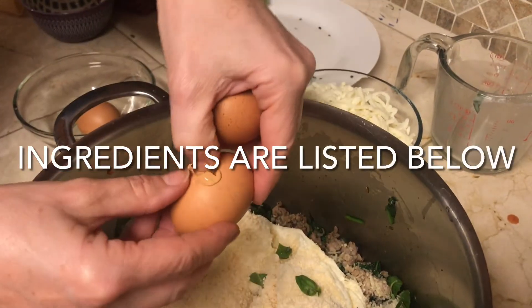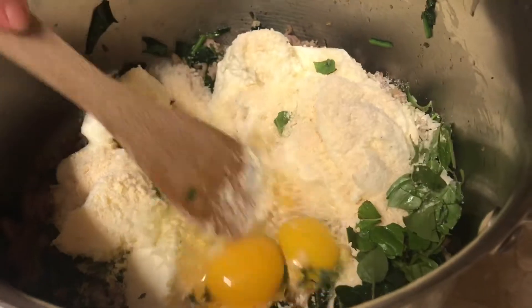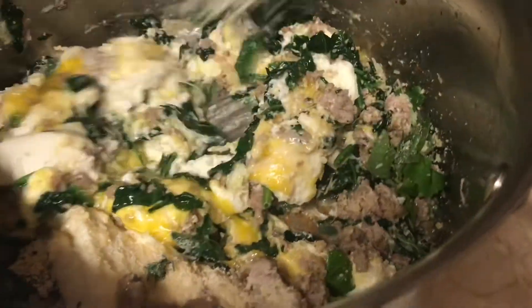After the herbs, we're gonna add 3 small eggs. Mix it all well and set it aside.